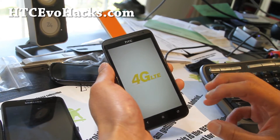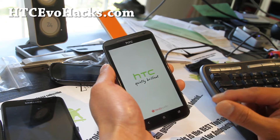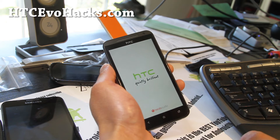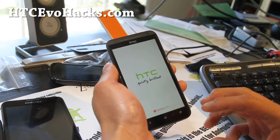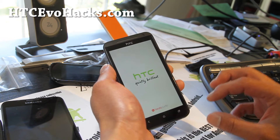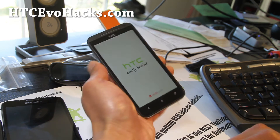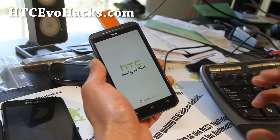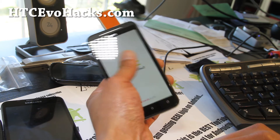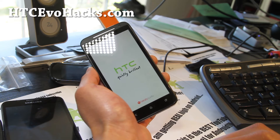If you want to do this with a Mac or Linux, you can actually extract these — there's a RUU zip file. You can rename it as PG86IMG or something like that. I'll have another guide for Mac and Linux; you don't have to use a PC. But right now this is the simplest method, and this will get you completely back to stock the way it was shipped. You can do it as many times as you want.